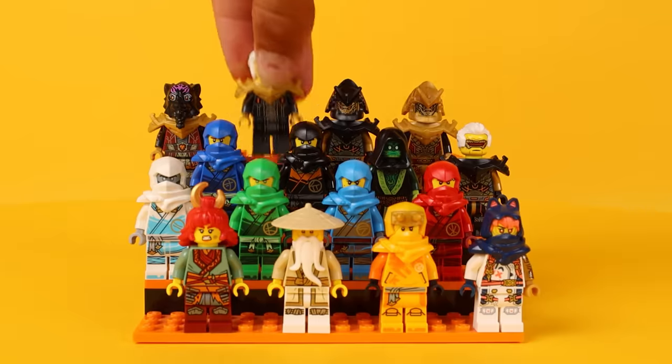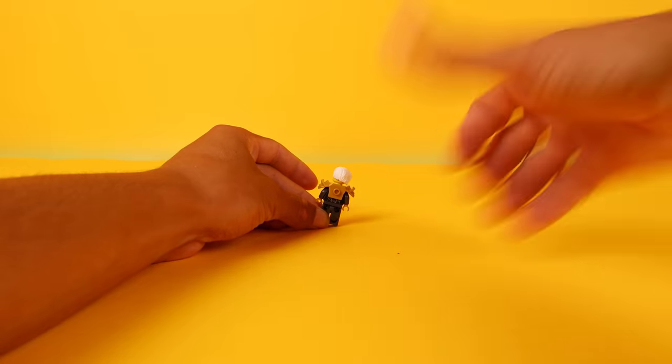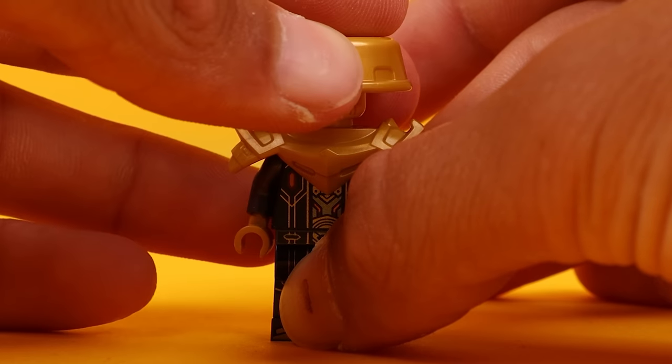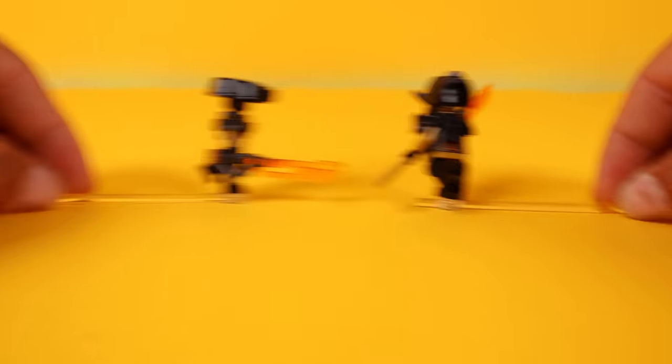The first minifigure we need to fix is Empress Beatrix. Lego actually only forgot one major detail — she's missing her cape. It's not much at first glance, but if you give it a second look, it makes her look like every other soldier in the army, because everyone is wearing those chest plates. Because of that, she could easily be mistaken for any other person, and chaos would rain in the Imperium.